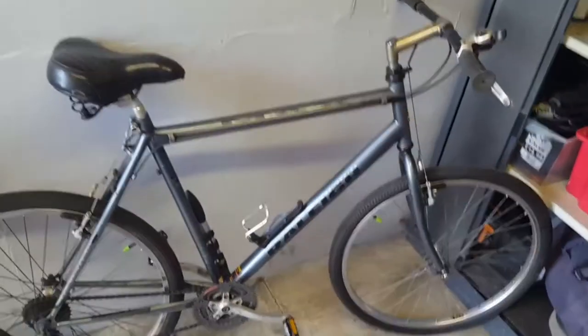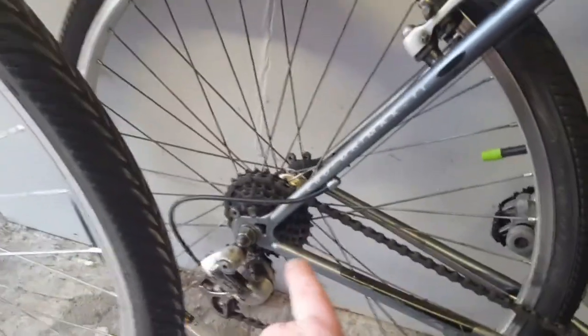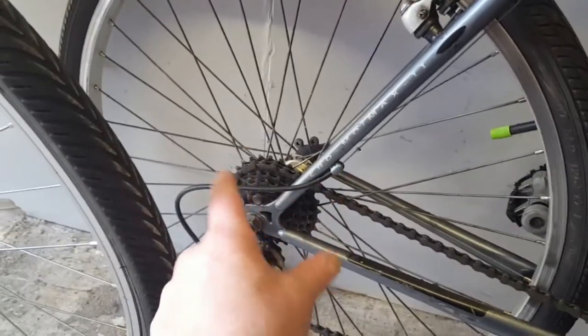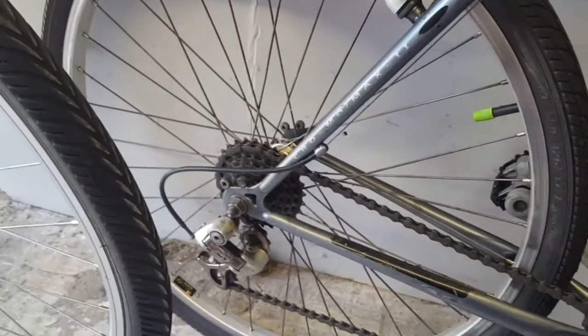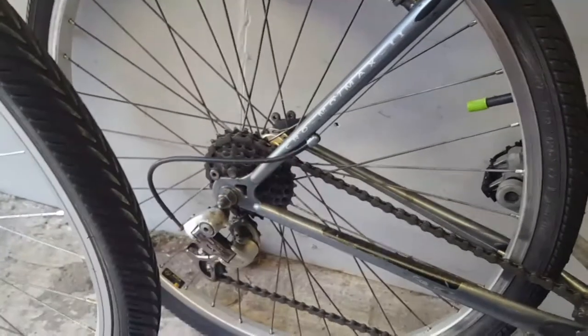After I'd fixed it all up, changed the tyres and done all whatever I was doing to it, the rear cassette or gear set — there are two types, I'm not really sure what's what — anyway, it's knackered in there, the bearings, and it's not ratcheting properly. I've had it all apart and managed to get it going again for a bit, but it's had it.